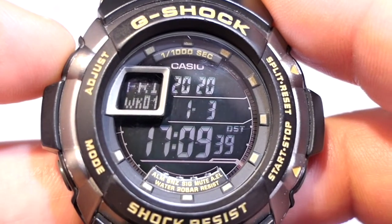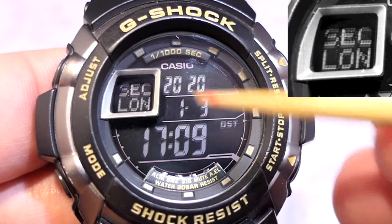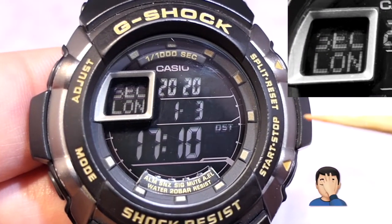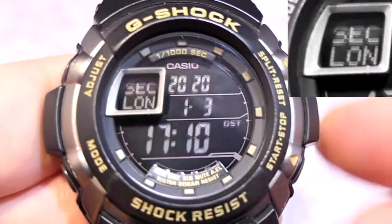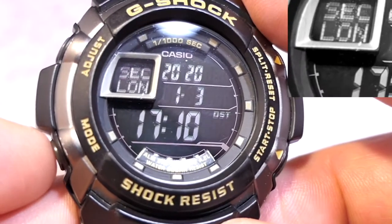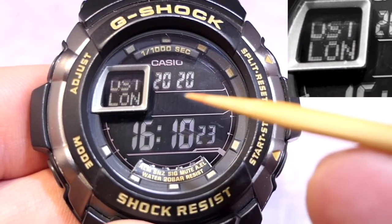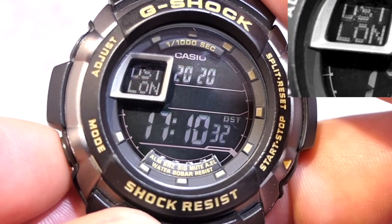Next I want to go through the adjustment screens while in home time — just press the adjust button, button A, for a few seconds and it makes an audible chirp. Pay attention to the sub-dial because it tells you exactly what is being adjusted. It's come up with 'sec' and it's flashing the seconds. Using buttons B and D I can adjust this; pressing once goes back to zero, and if it laps over 30 seconds it will adjust the minutes by one. Pressing the mode button C goes to daylight saving time — pressing D turns it on or off.